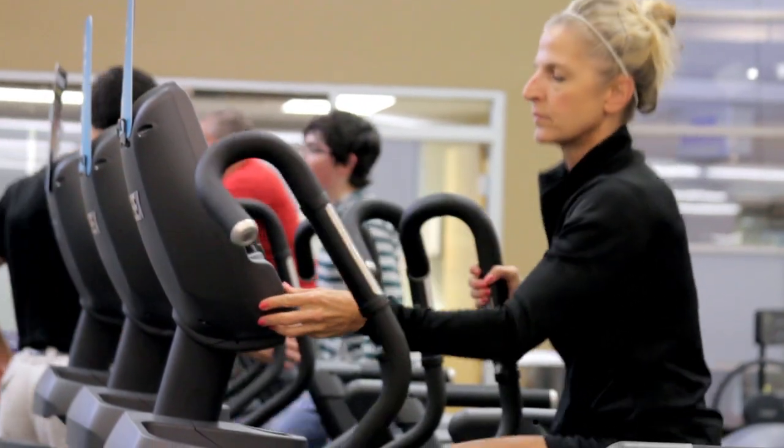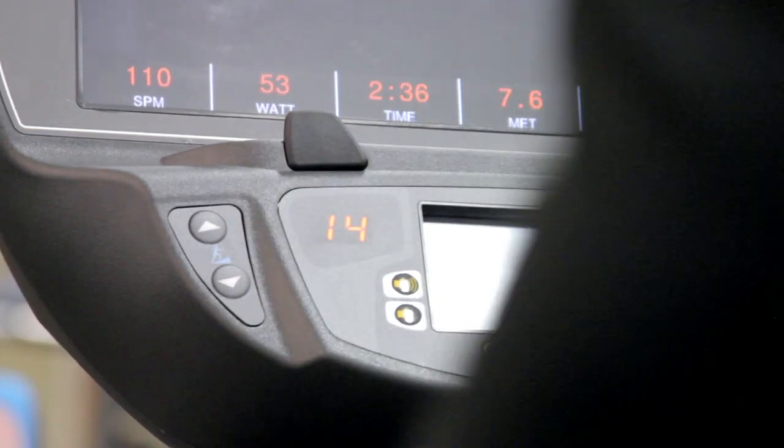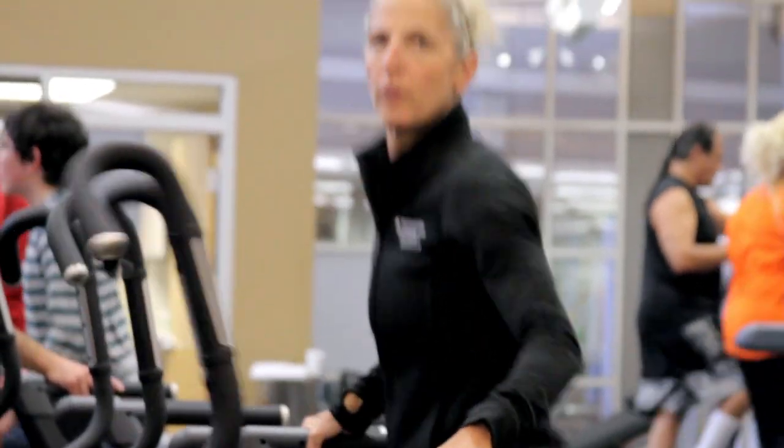Cybex has developed many new programs that are in the machine to help guide you during your workout. Between the programs and the quick start feature, you're able to increase your strength, increase power, and also it'll help you to lose weight. Studies have proven that if you use the Arc Trainer, you will burn more calories in less time.